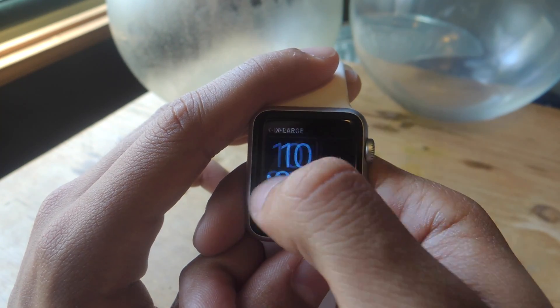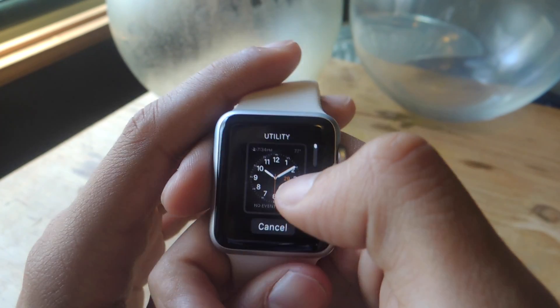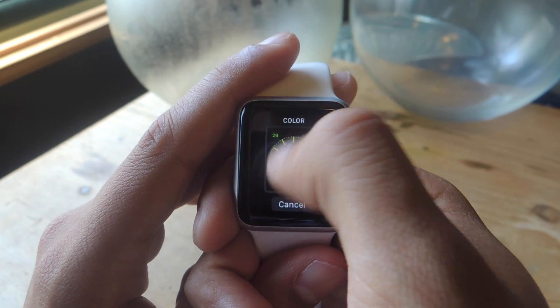Finally, you can create a new face. All you have to do is tap on New, and from there you can customize one of the existing 10 watch faces. That way you can have two of the same watch faces, just customized differently.